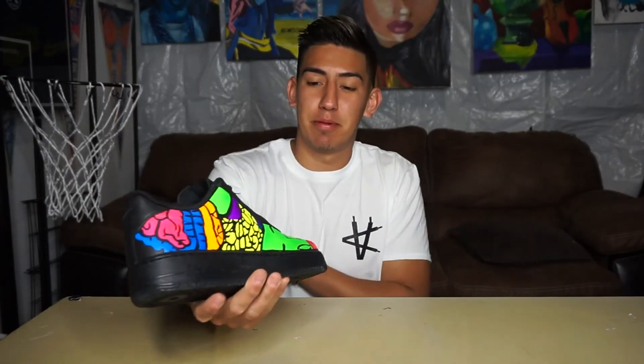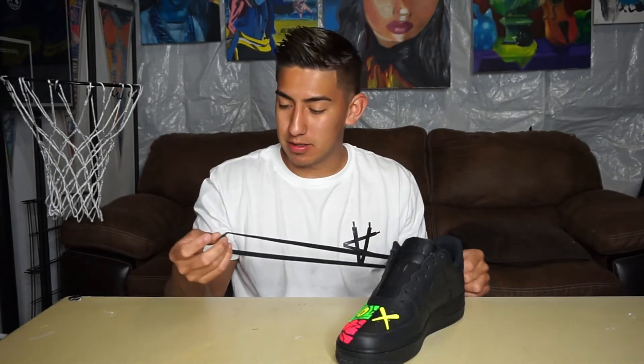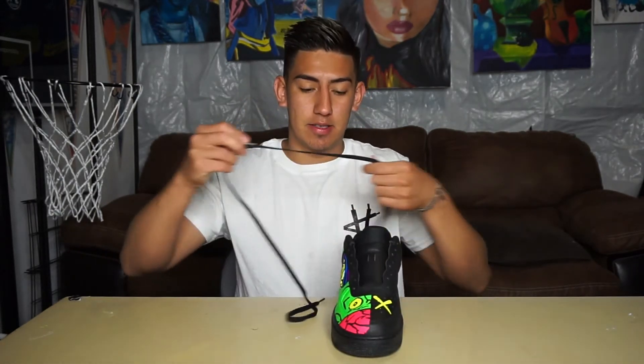The last step to complete this custom is lacing them up. I might change the laces to something else later, but for now to end this video I'm just going to do the original black laces.